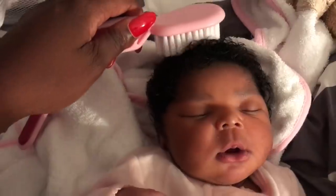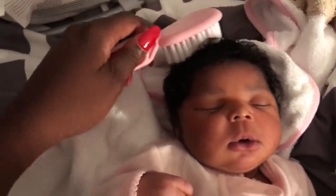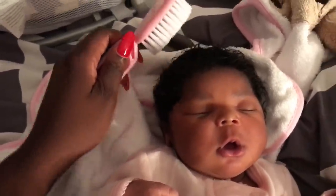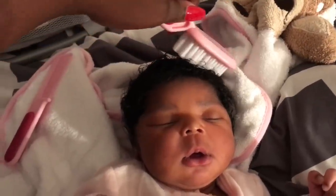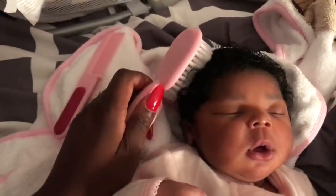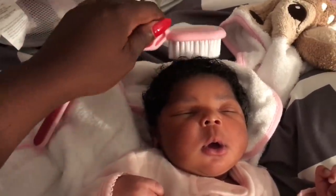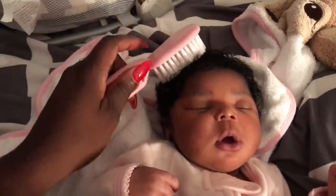After I've combed through the hair, I'll go ahead and brush through her hair calmly and lightly — it doesn't need to be forceful. As you can see, she's peaceful during this whole time. It's allowing me to really massage the Black Castor Oil throughout her hair and her coils. I would recommend only using that product; I do not use anything else in her hair.